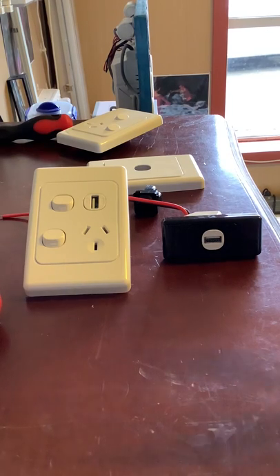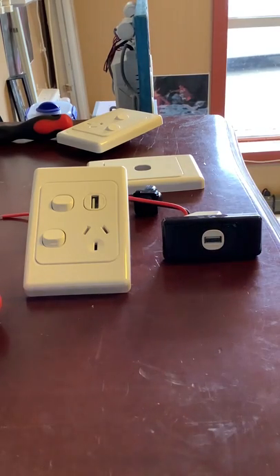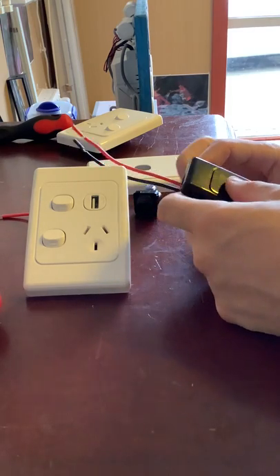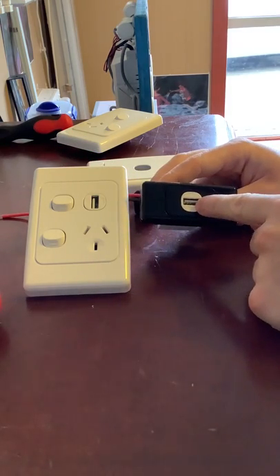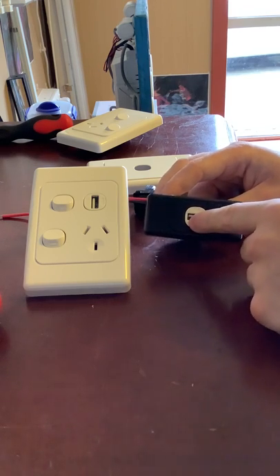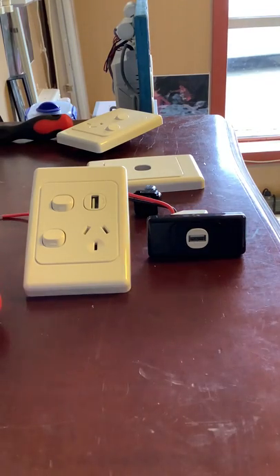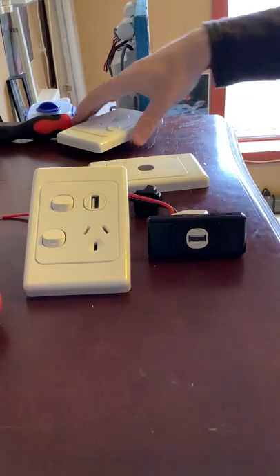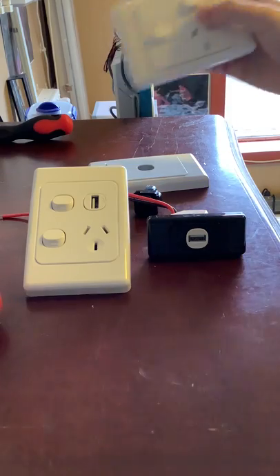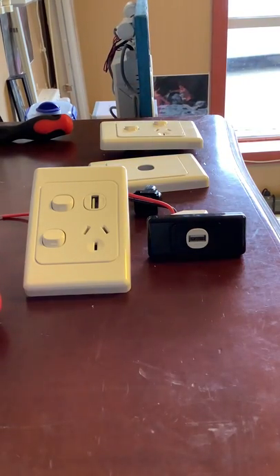If you go further than six, you can simply buy flush surrounds and have multiple banks of six. These are USB Type A — not USB Type C — but you can use a USB-A to USB-C adapter if you want to charge USB-C devices. It'll work for horizontal and vertical light switches and power points made by Clipsal.